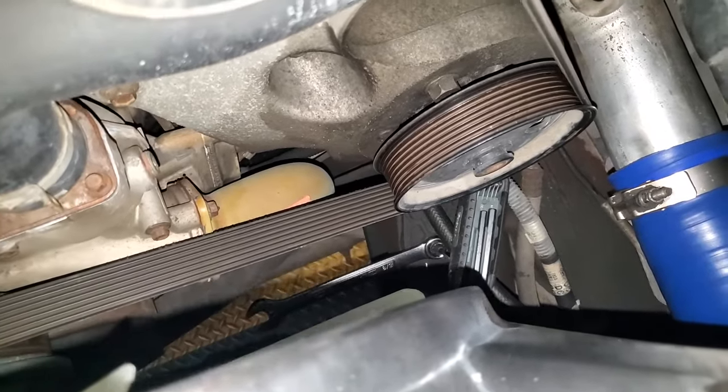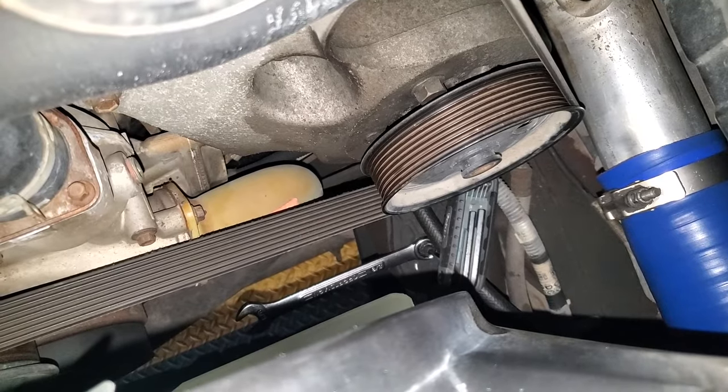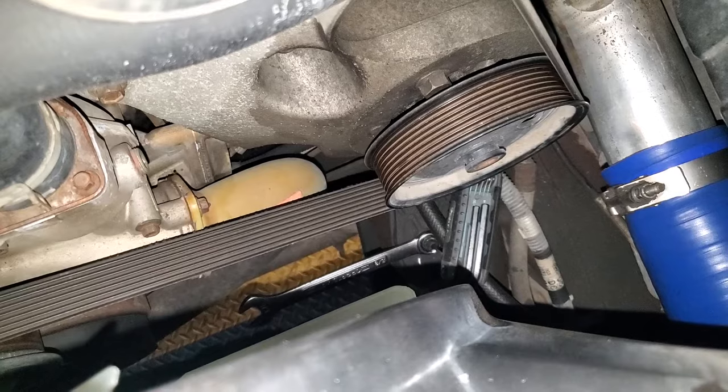Then while you're holding the adjustment screw, go ahead and snug up the lock nut on the steering gearbox. And really, that's pretty much all there is to it.